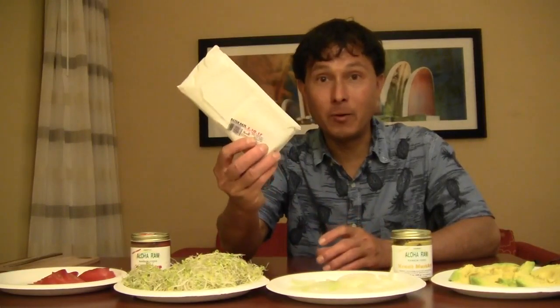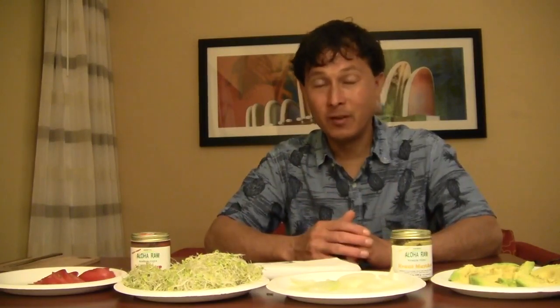This recipe will work no matter what kind of tempeh you have. Of course, I would encourage you guys to buy some unpasteurized tempeh. If you go to your local health food store, the tempeh wrapped in plastic in the refrigerated section is totally pasteurized, so I would not consider it a live food.